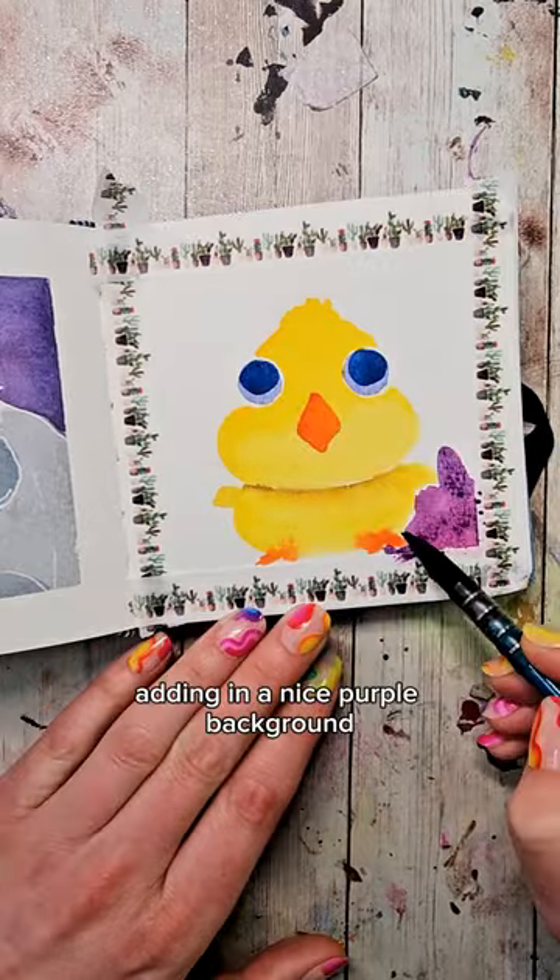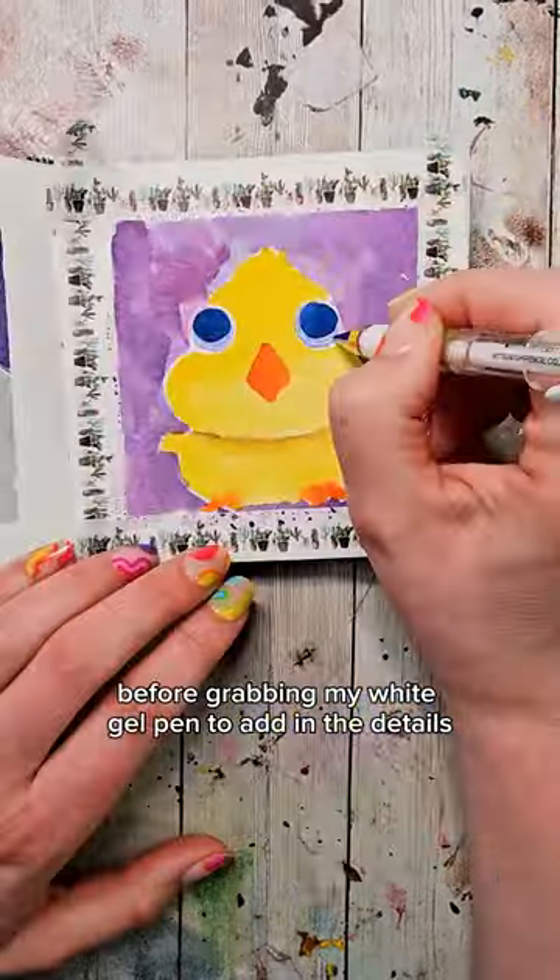Drying it again before adding in a nice purple background, then I'm going to dry once more before grabbing my white gel pen to add in the details.